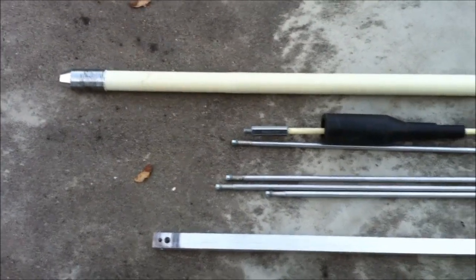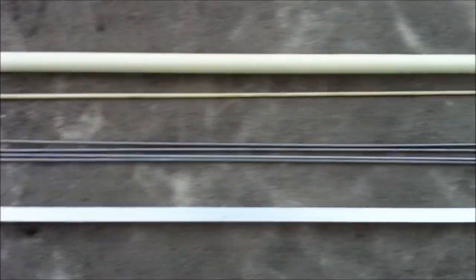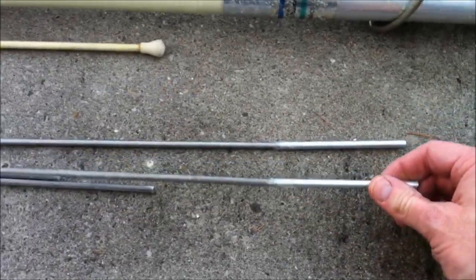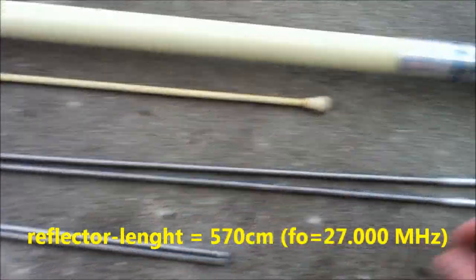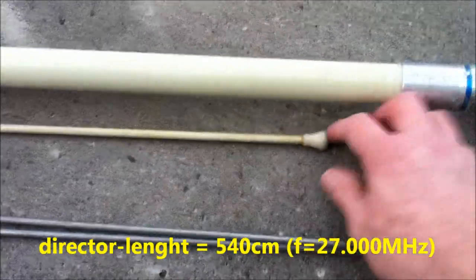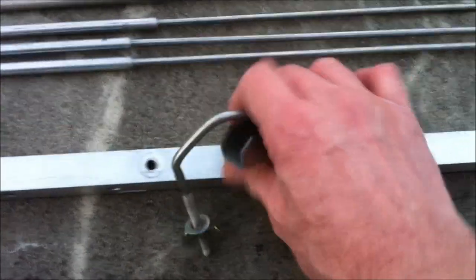This is the material we need for a beam antenna. This is the boom, about 3.3 meters. This is the reflector and this is the director — about 570 centimeters and about 540 centimeters. This is the original Shakespeare Big Stick radiator, and the rod. This is the mount, this is the mast, and this is the clamp to the Big Stick.